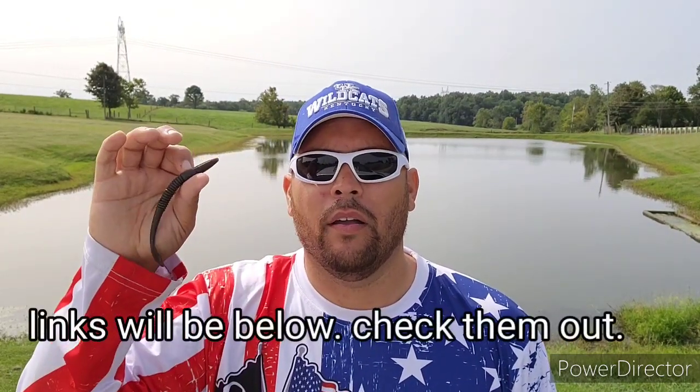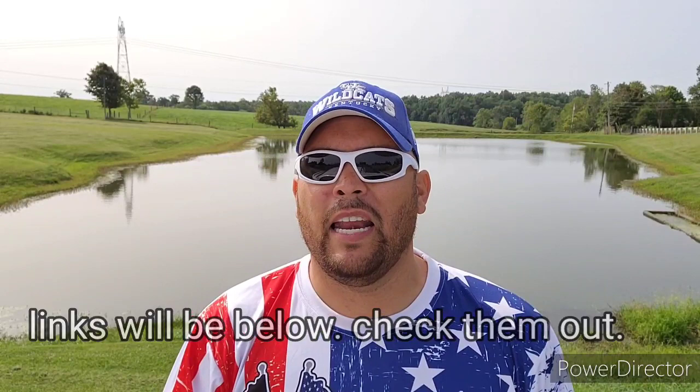Then we had the Mud Bug, rigged up on a Neko rigged wacky hook — that is one fun rig to use, especially with these guys, and we locked that in pretty quick. The last one was the Obsidian. I stuck with a wacky rig but rigged it up Texas rig style also, using the same eighth-ounce Titan tungsten bullet weight. It completely changes the setup and the action of the worm.